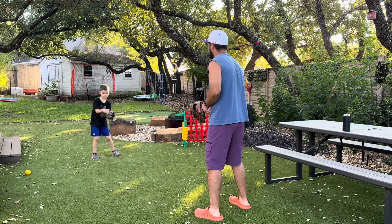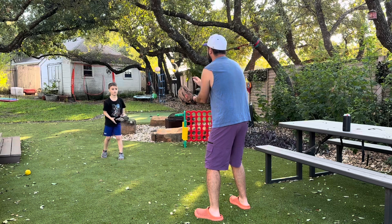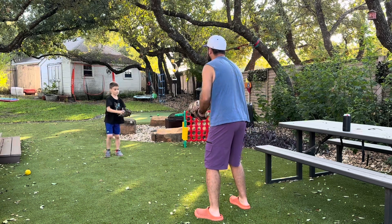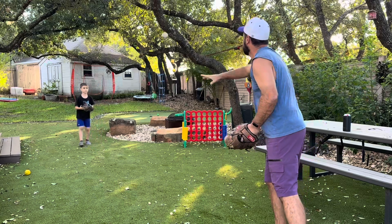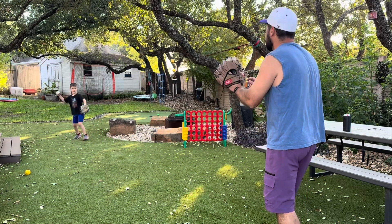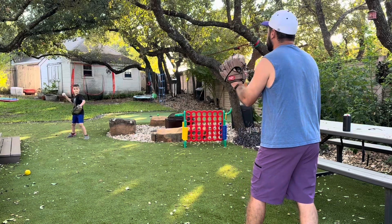Hey parents, this is a new drill me and Atlee have been working on at home called the hot potato drill. Simple enough — if your kid doesn't know what hot potato is, it's the same concept. The idea is we're just trying to get rid of the ball quick. Just even if you drop it, don't focus so much on catching and definitely don't focus on throwing hard.